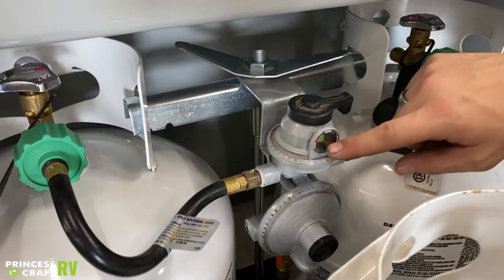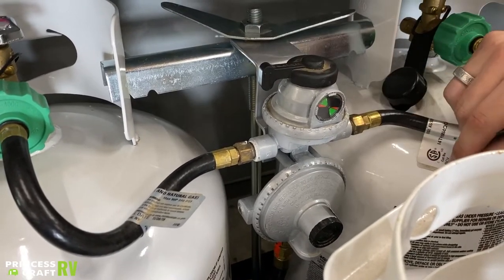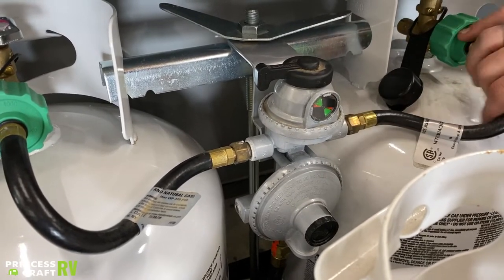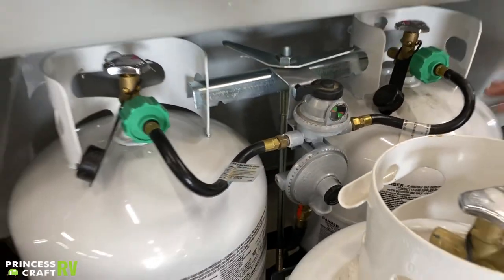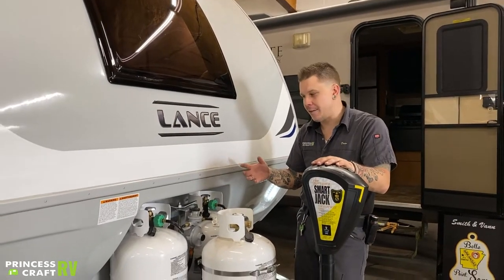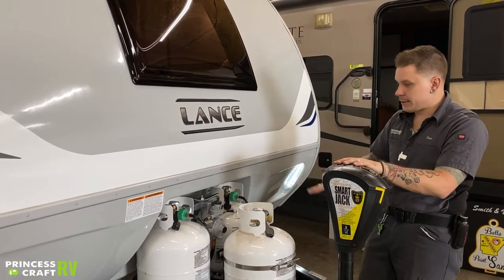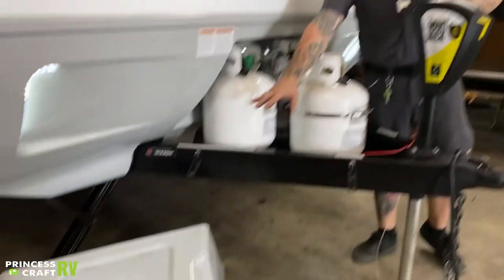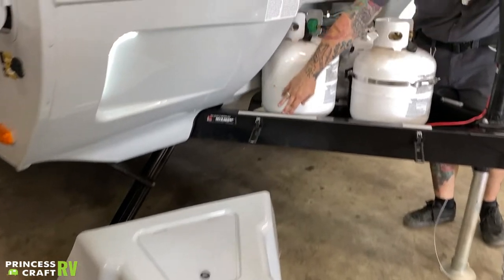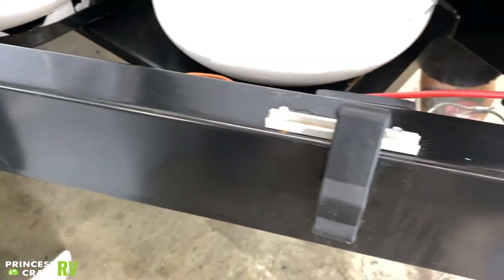You also have a flow indicator here in the center of that regulator — it's a pinwheel-style indicator. If we switch to a tank that has the service valve open, it's going to indicate green. If we run out of propane on that tank, it's going to pinwheel over to red. It's not going to tell you how much propane you have, but it will tell you that you do have some propane flowing through the system.